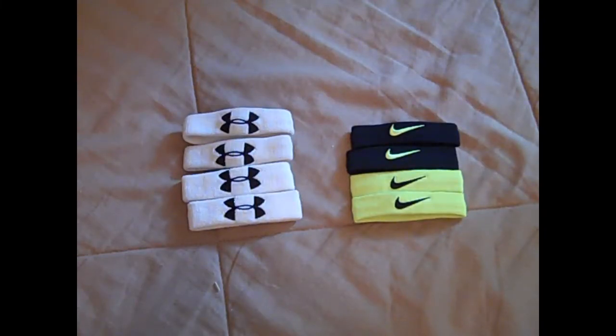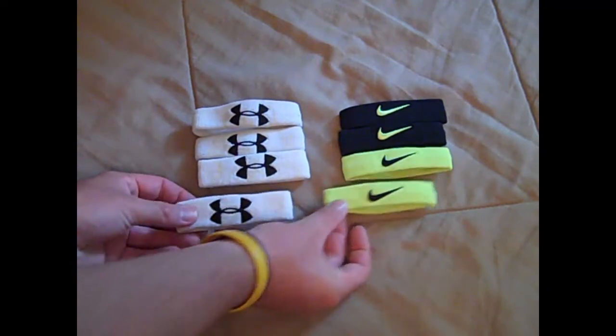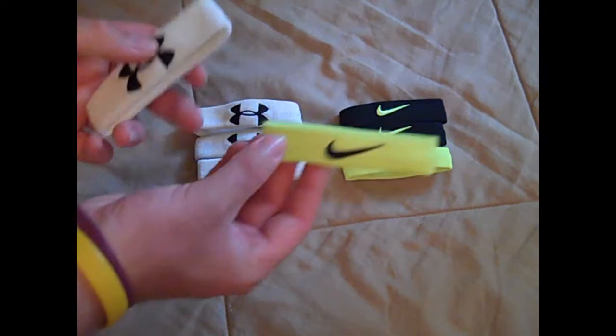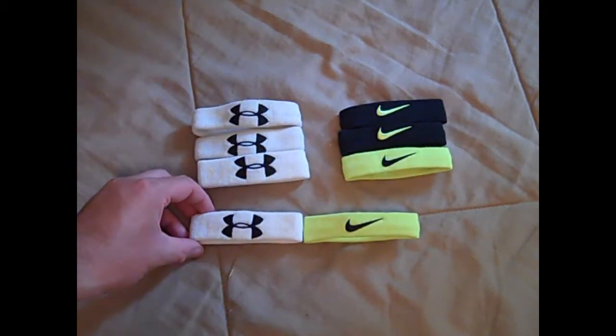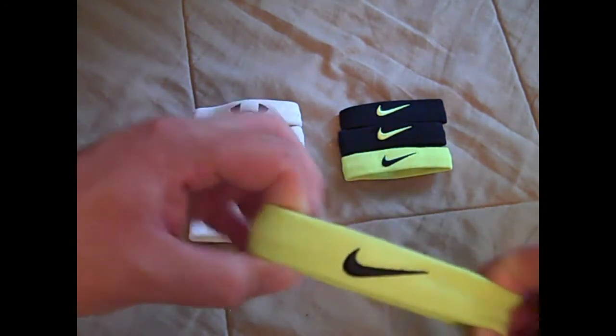Hey, what's going on YouTube, UA Reviews here. Today I've got a comparison review video between the Under Armour performance one-inch wristbands and the Nike Elite Dri-FIT bands. I wanted to do this comparison because both products are very similar — Under Armour lists their size as one-inch but Nike does not, though if you compare them side by side they're pretty much the same size.